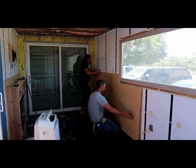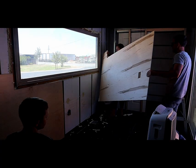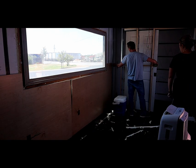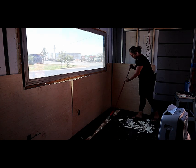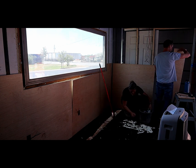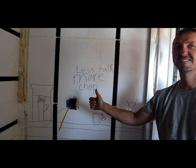We pre-cut all the panels outside before installing them. We did this for two reasons: one, to test fit everything before adding any adhesive, and two, so we could be inside out of the heat with the air conditioner on as much as possible. During this project we had a tendency to get a little sidetracked talking, so my son thought we were talking too much and not getting enough work done, so he made us a little reminder sign. Thanks buddy.